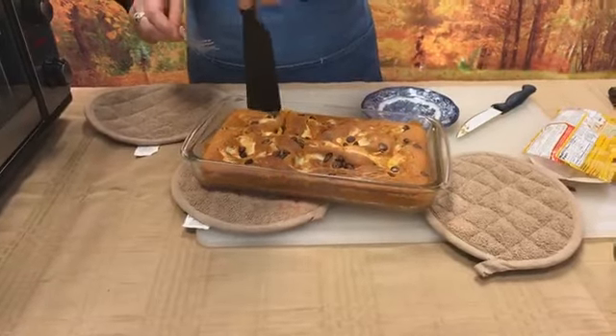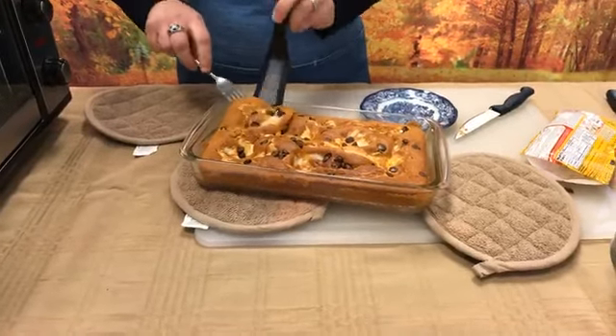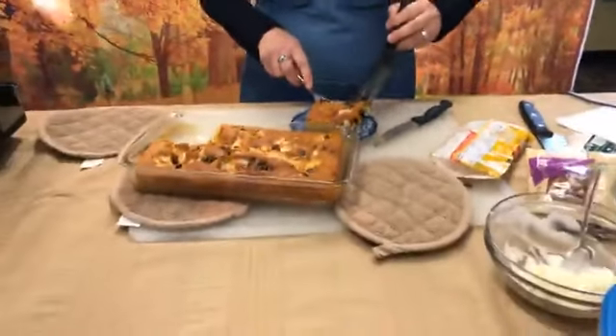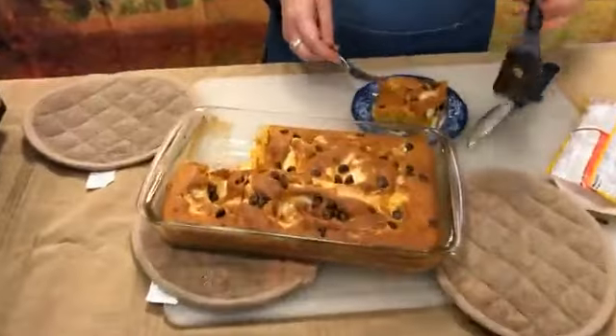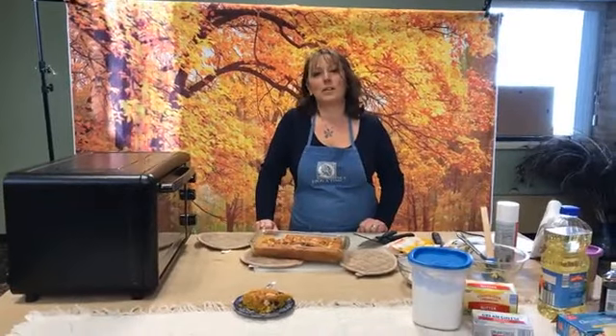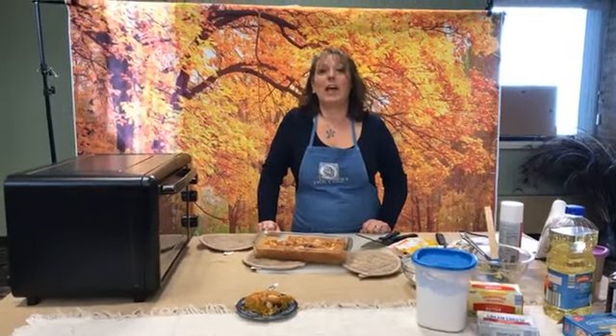We're just going to take one nice size piece out of here. It's super moist because of the pumpkin, and the coconut and the pecans on the bottom are just amazing. So it is very yummy. The Friday after Thanksgiving we will have our next Hungry Librarians, and Sam over in Bonduel is going to make us some pumpkin chili. And then for December we're going to do some holiday treats.